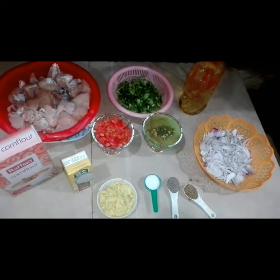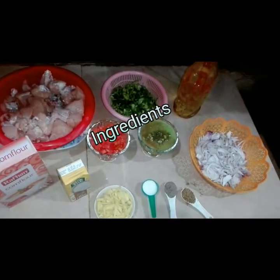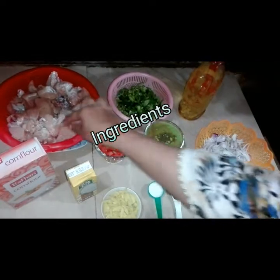For this, we will need the ingredients in front of you. I have bought 1.5 kg chicken. We have cut it in small cubes.